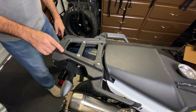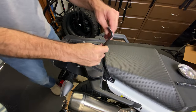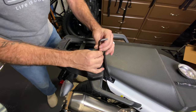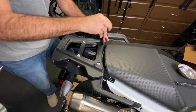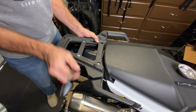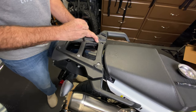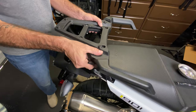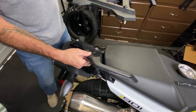The first step is obviously to get the stock luggage rack off the back. I've already loosened all of these up because who wants to waste time watching me undo all of that. So I'm going to take all of this out of here real quick, and I'll leave one handle here for a second.